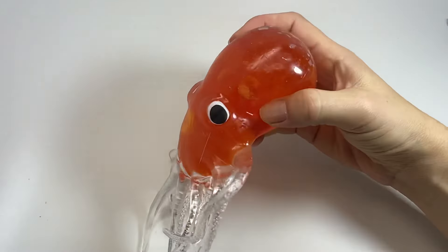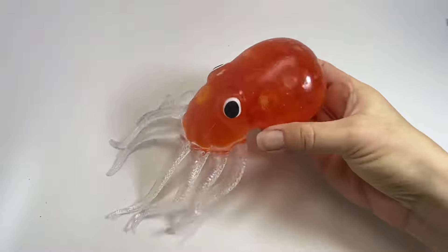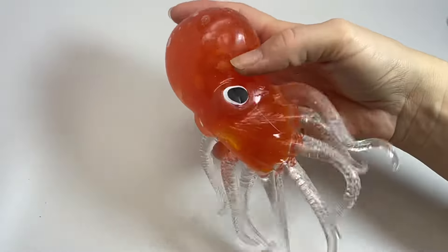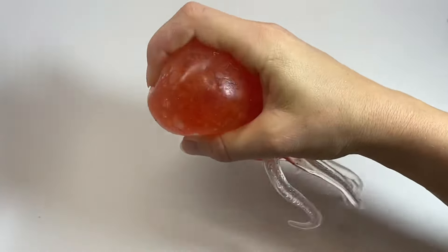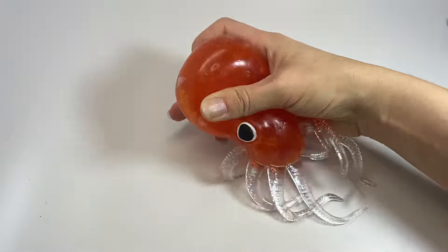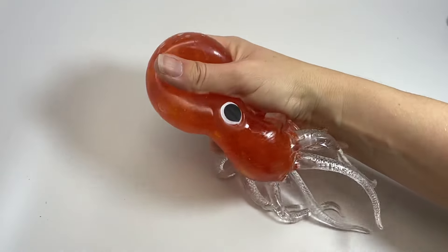Here is a ooey gooey large octopus. He is kind of heavy. He's large and he is filled with a really thick gel filling, so you can see how he is super ooey and gooey.